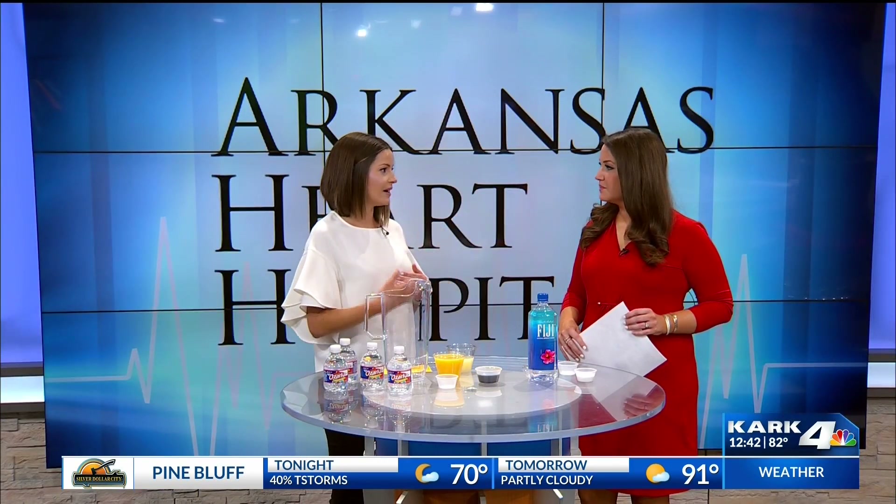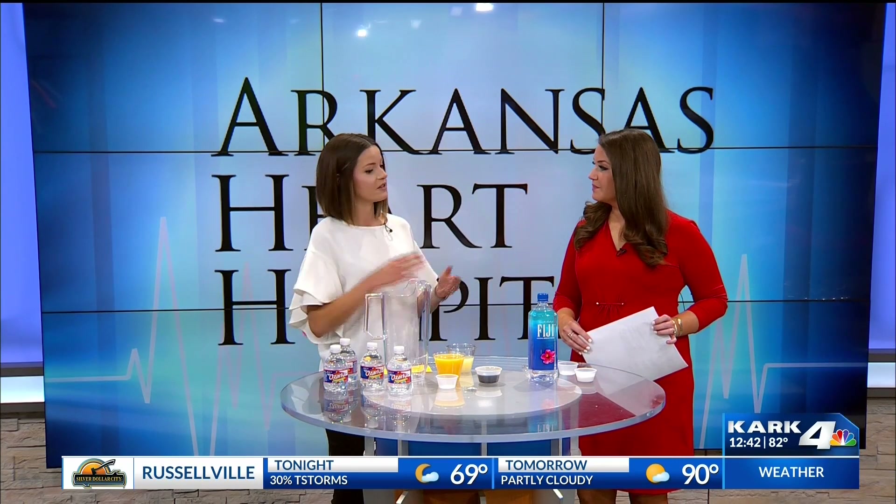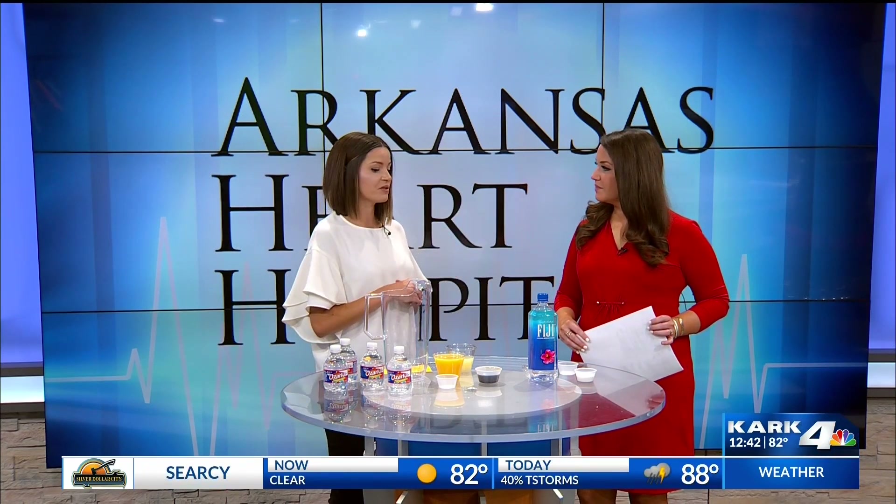Dehydration happens when we're losing more fluids than we're taking in. Prevention is the first and best step, with drinking enough water throughout the day. But when you notice signs and symptoms of mild dehydration, this is when you want to start giving fluids back. With kids and older adults, we really want to keep an eye out for these things so we can start giving them some sort of electrolyte drink.